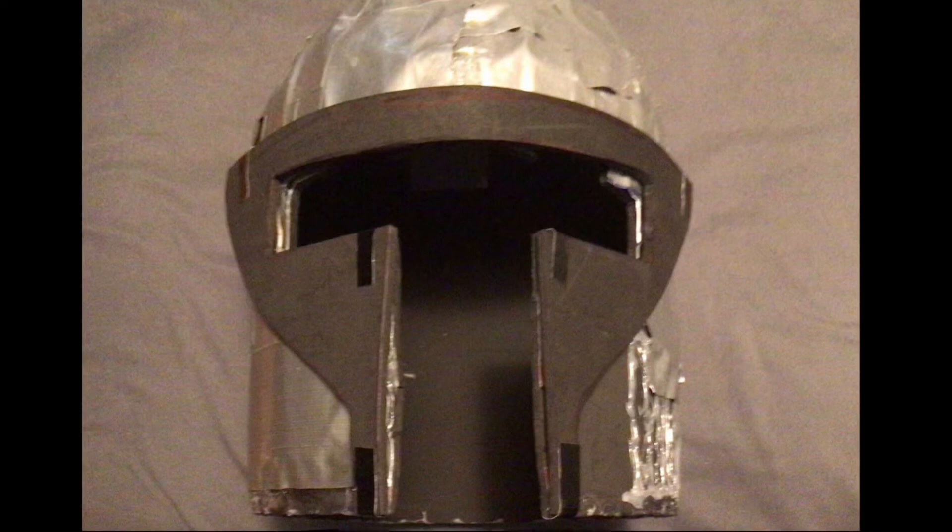The helmet's finally finished now, but I still need to order the visor piece. Once I do that, I'll be able to paint it and get it finished. But until then, it's sort of incomplete right now.